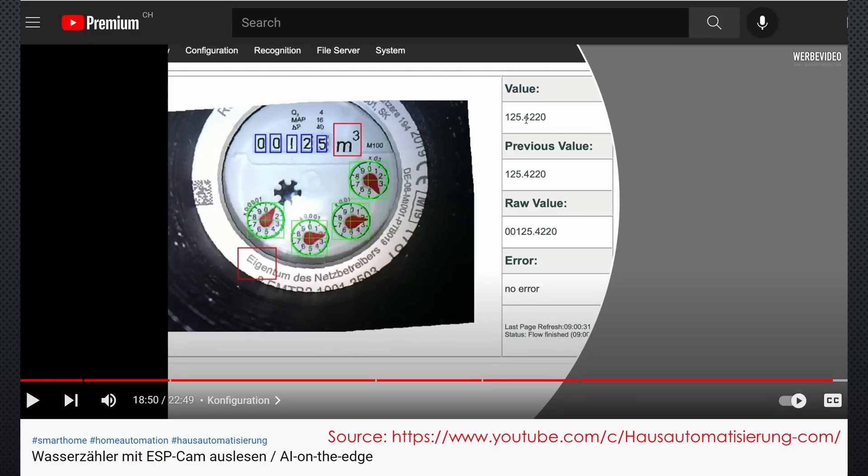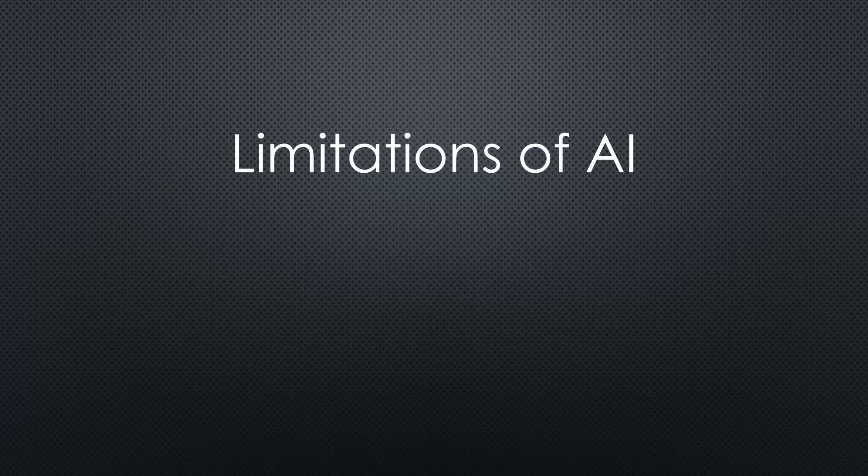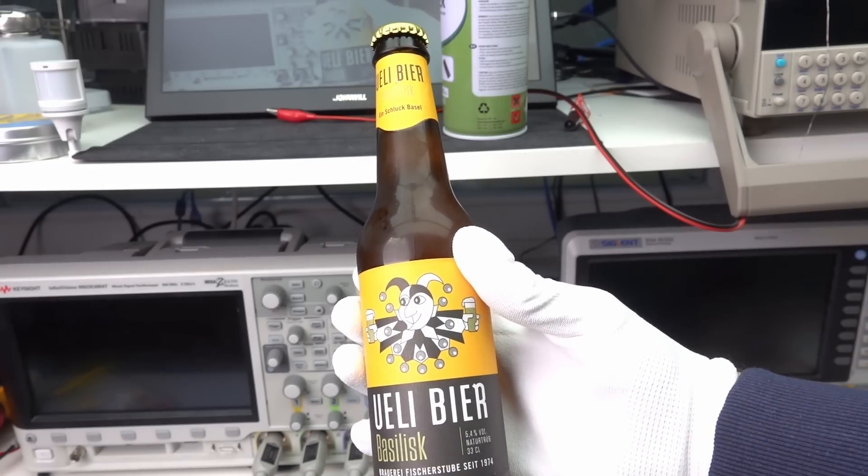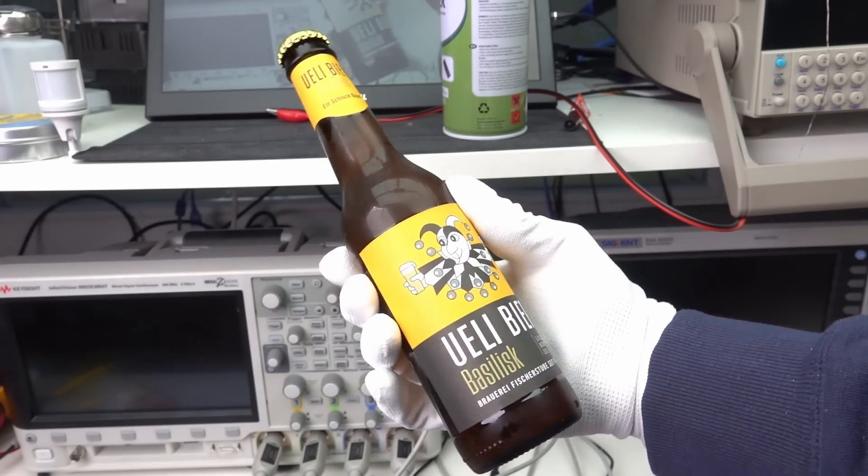I have to say that other installations seem to work, and maybe my problem is the different colors. Still, it shows the limitations of AI. In reality, it has nothing to do with intelligence — it is purely pattern recognition. I could now be disappointed, give up, and go for an evening beer. But as always on this channel, we want more. An engineer's work always starts when something does not work. The other things can be done by the MBAs.